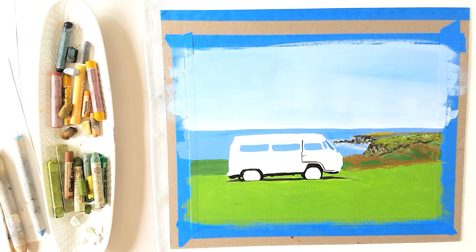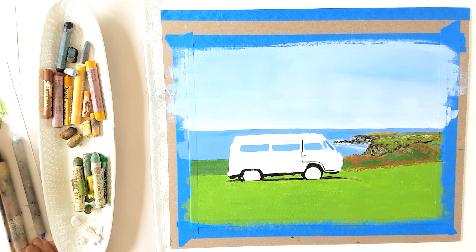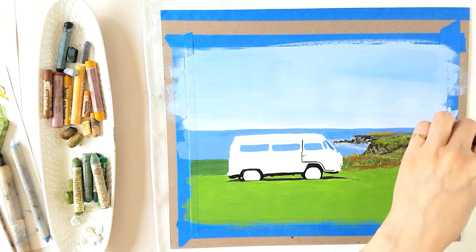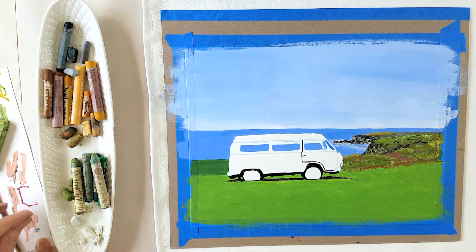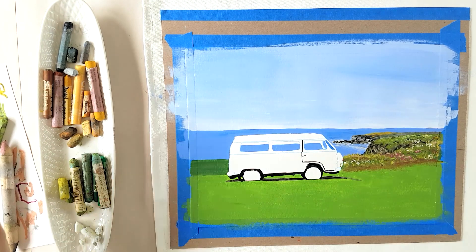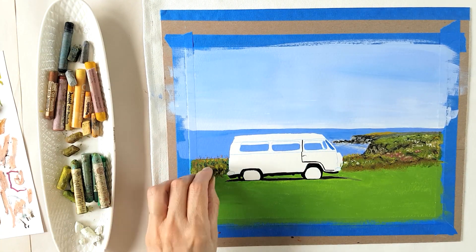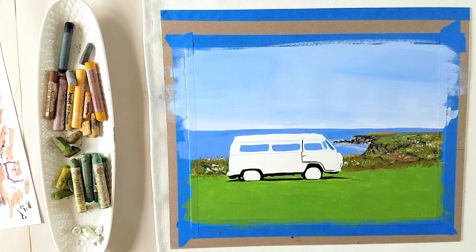This is especially true when you use more affordable oil pastels. The creamier, more expensive ones go on top a little bit better, but even so there's a limit — after three layers things get tricky. So by using a background of acrylic paint, you don't have to use as many layers of oil pastel and you prevent that muddiness.